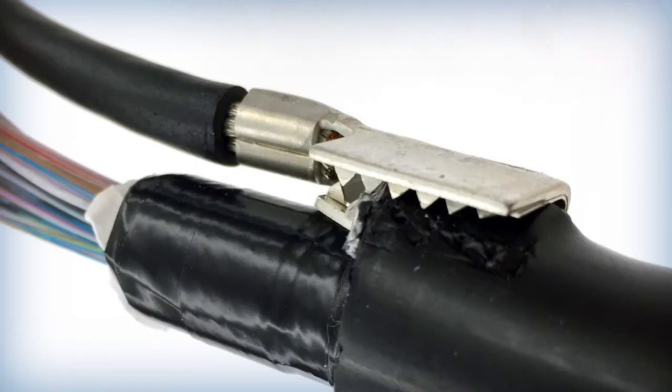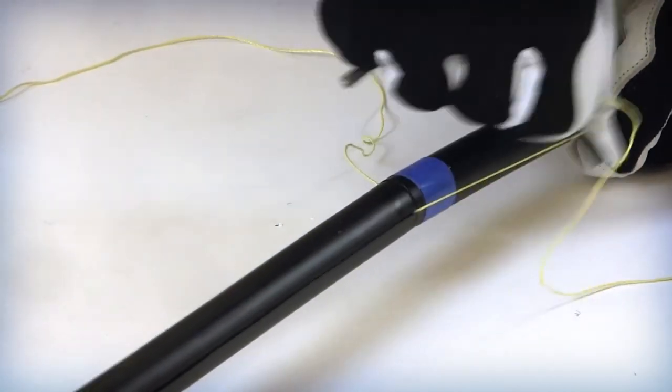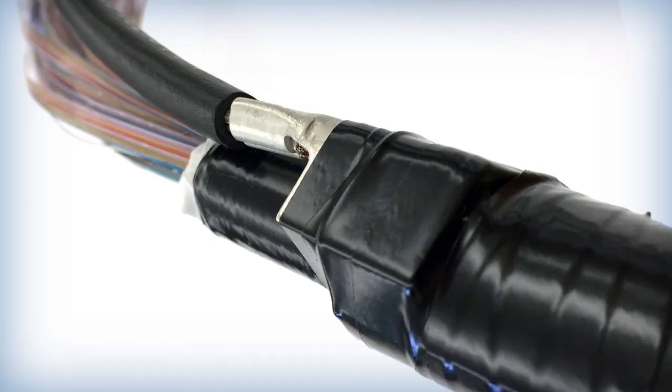If grounding the cable's armor is a requirement, pull the rip cord slightly past the ring cut as described previously. All grounding requirements should be specified by the customer and the splice closure instructions.